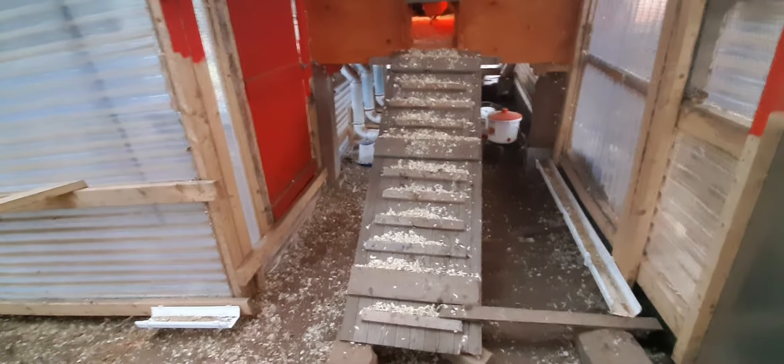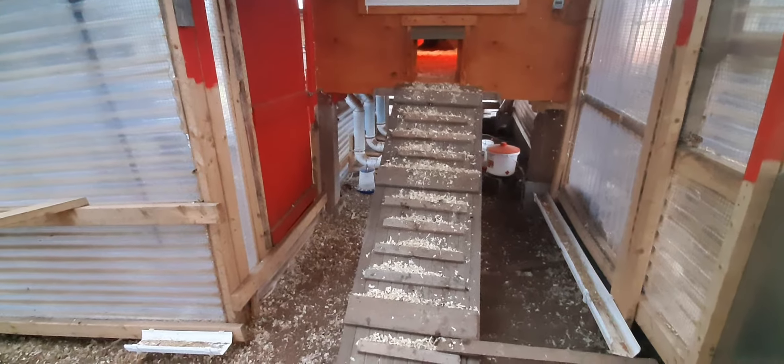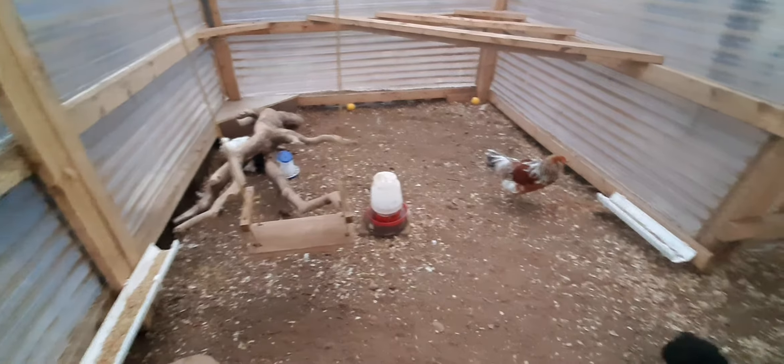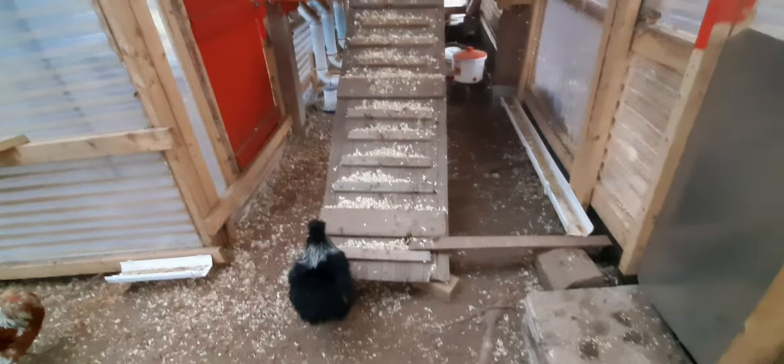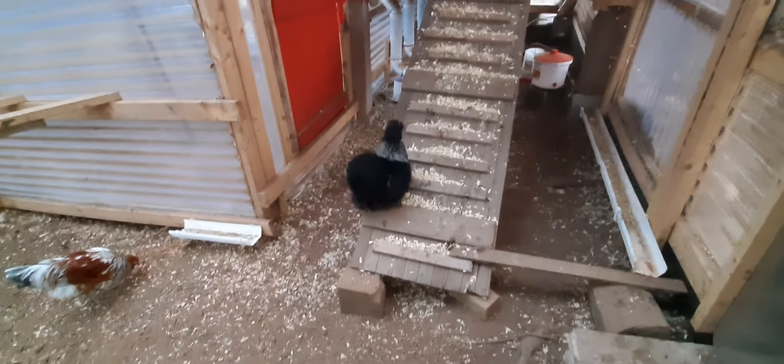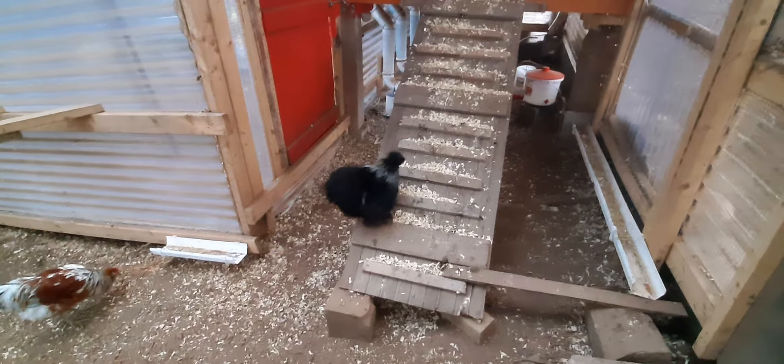I also put in a thermal pane window in there — lap of luxury. This is another timer, for their outside lights. I've got one light underneath that lights up under the run, and two out here that light the whole area up. This comes on at about quarter to six — I like them getting up at the same time. They're up anyway at like five in the morning, so at least this way they can come out and do their thing.